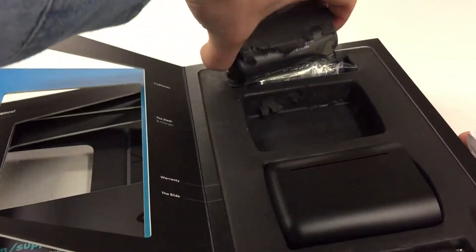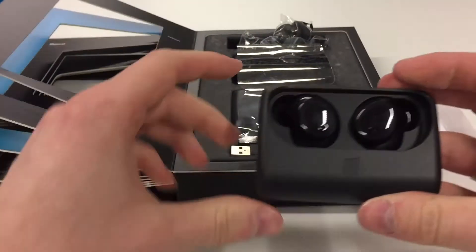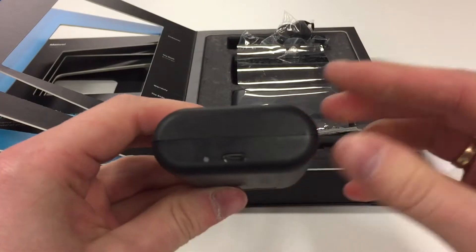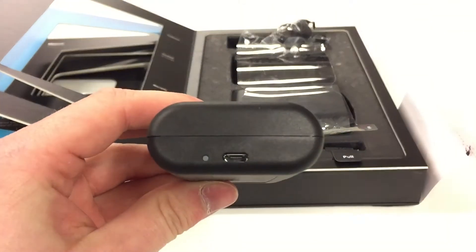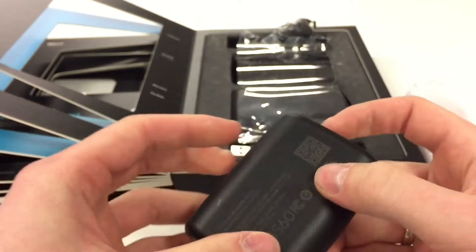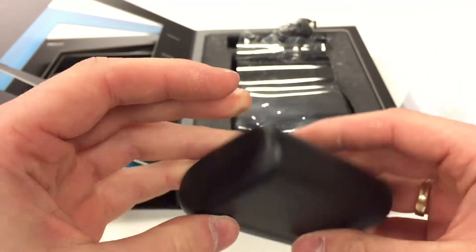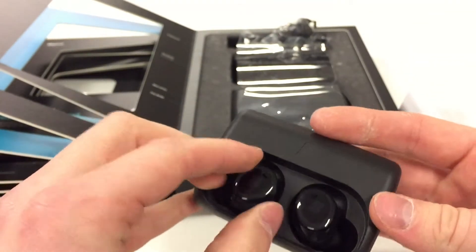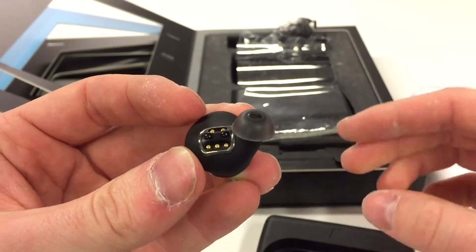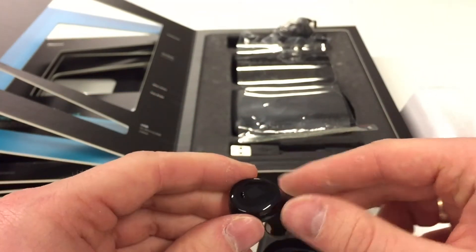That's the wireless charging case, which has two magnets inside. The headphones are connected by magnet to the case itself. That's the charging port — that's where you connect the micro USB lead. You charge the case, then unplug it, and the case itself charges the headphones, working like a portable power bank.